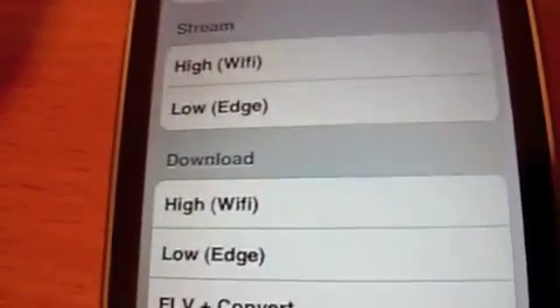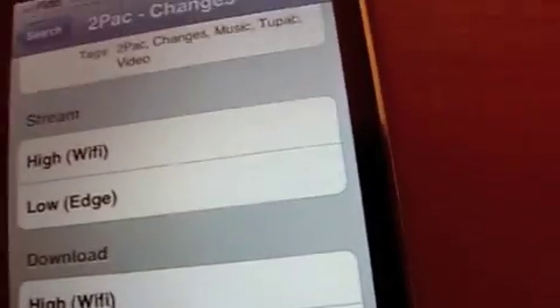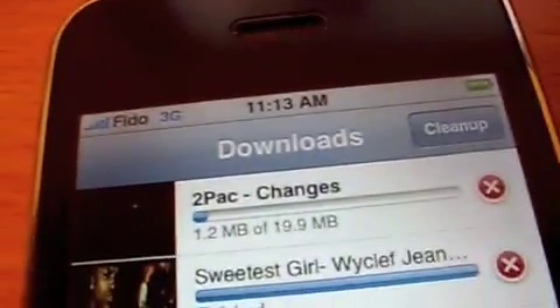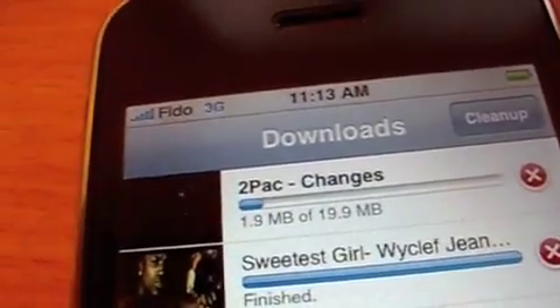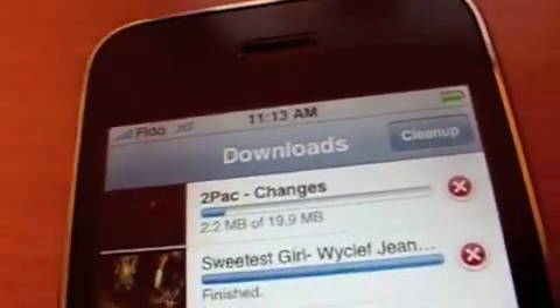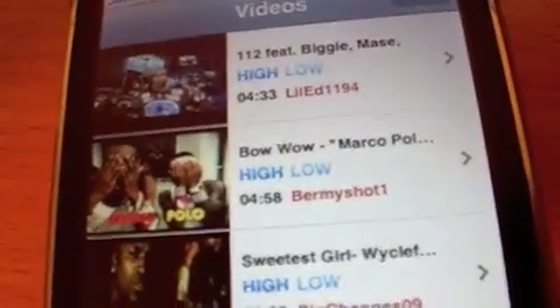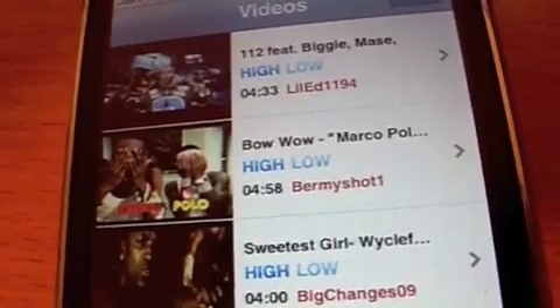We're on 3G but we're going to download the hi-fi Wi-Fi version, which means it's the good quality version. You can see it's downloading — it's about 20 megs and it's taking its time. This basically allows you to get all the music videos you like and not have to pay for them in iTunes.